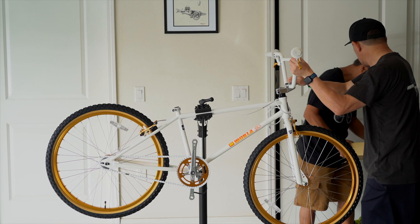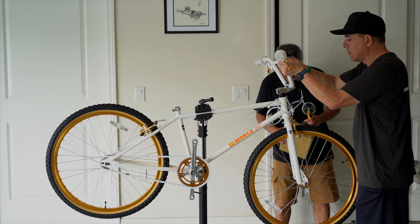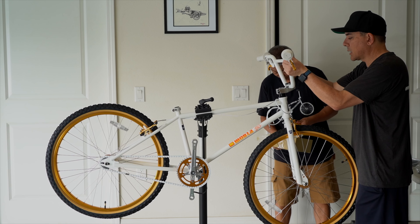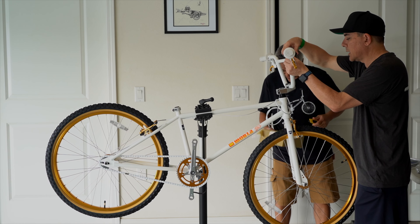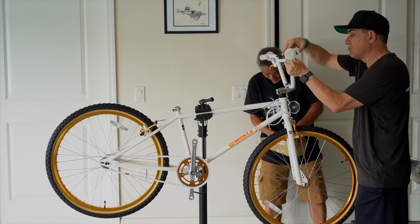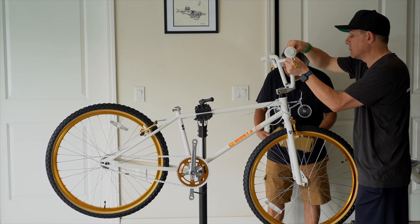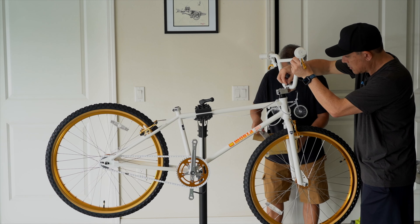I'm not just saying this for the sake of sales — it's for real. It's not fake. We're not just saying all these good things just because they sent us the bike. It's a legit, nice bike. It really is.